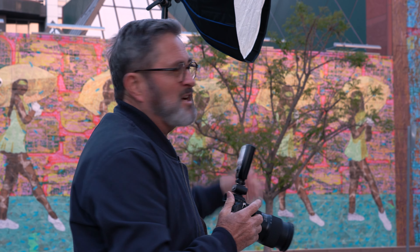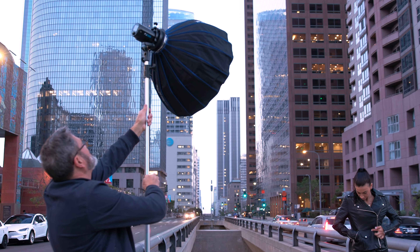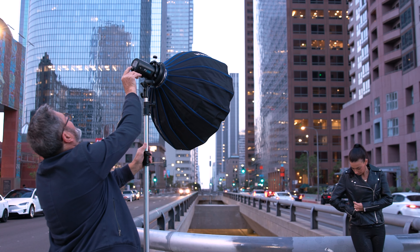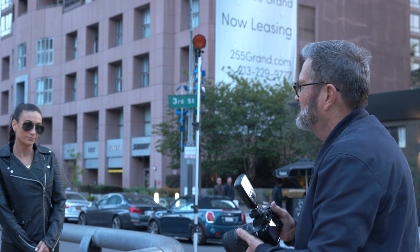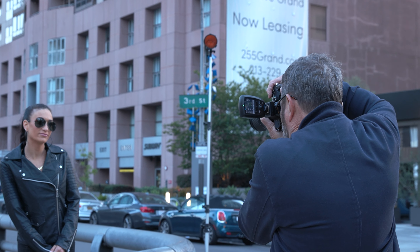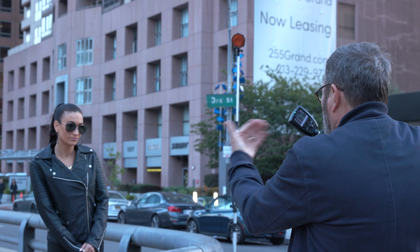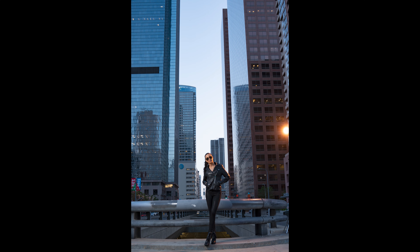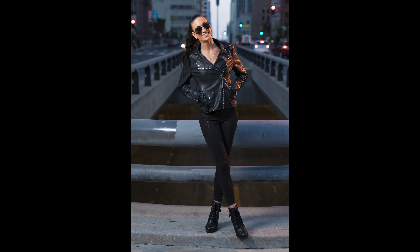I set up two strobe lights. I've got an FJ200 in the front with a small beauty dish as my key light — I just want to bring it up enough to give us a highlight on her face. In the back, I've got a rim light, also an FJ200, but with a full orange gel on it. I want the orange because there's a lot of color in the background and I want to blend her into it — to make it feel like that background is lighting her. The orange is going to help us a lot. Now we're starting to see some bokeh building.